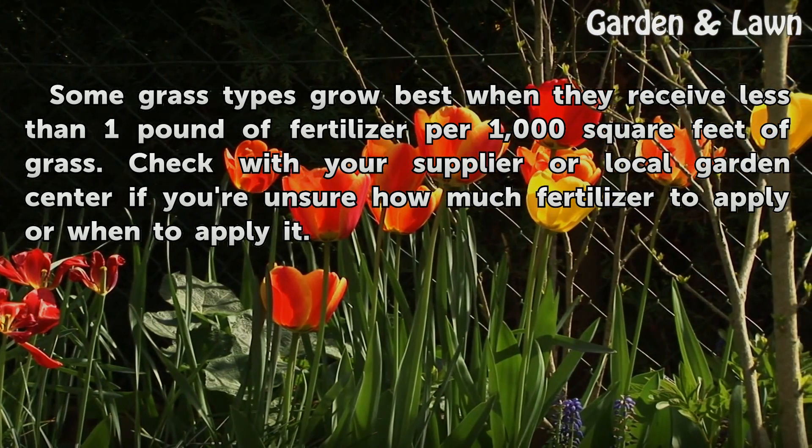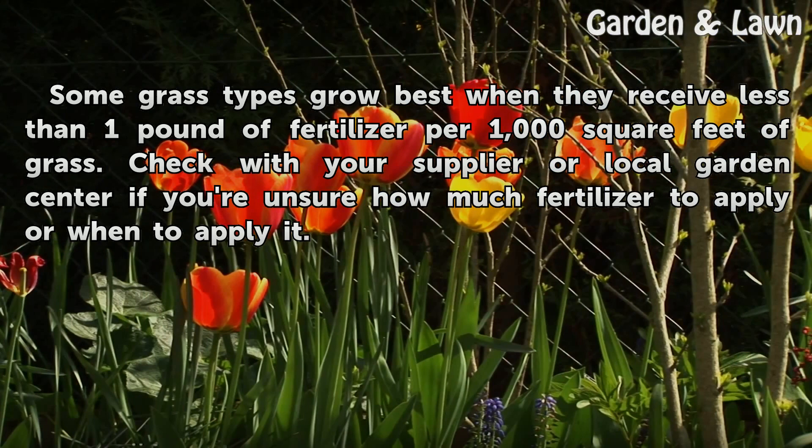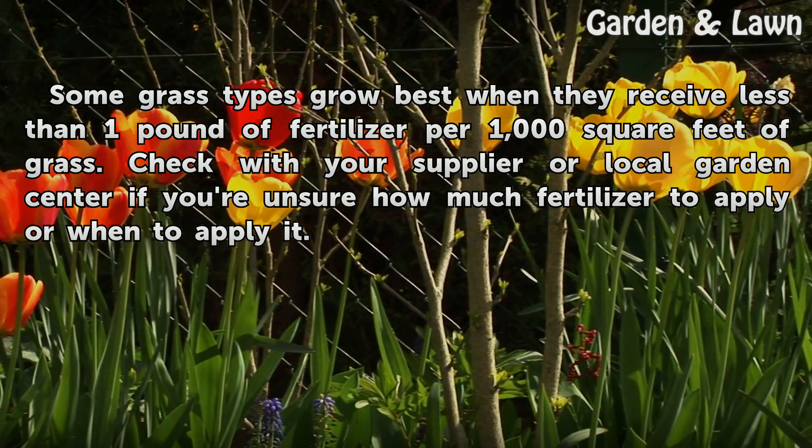Tip: Some grass types grow best when they receive less than one pound of fertilizer per 1,000 square feet of grass. Check with your supplier or local garden center if you're unsure how much fertilizer to apply or when to apply it.